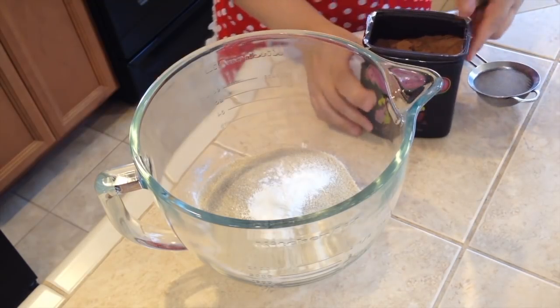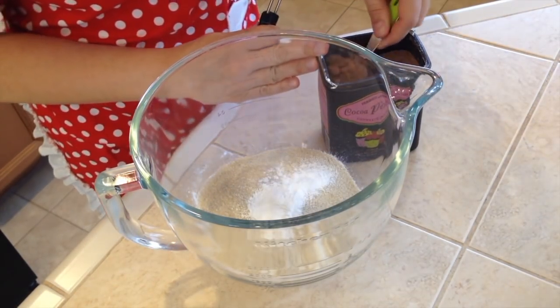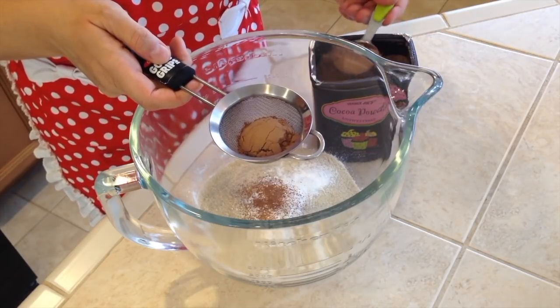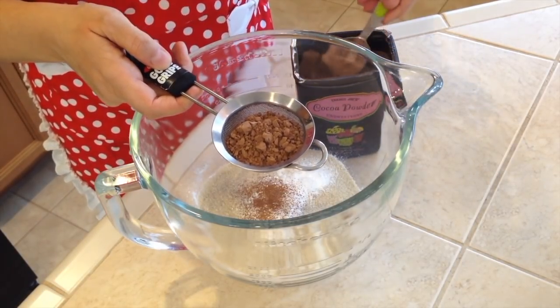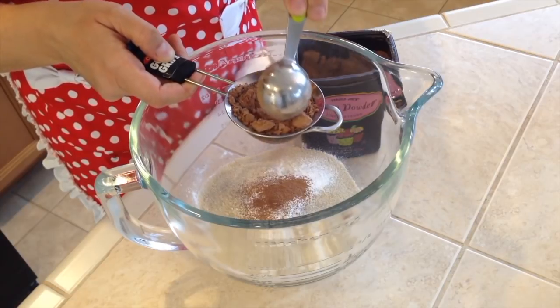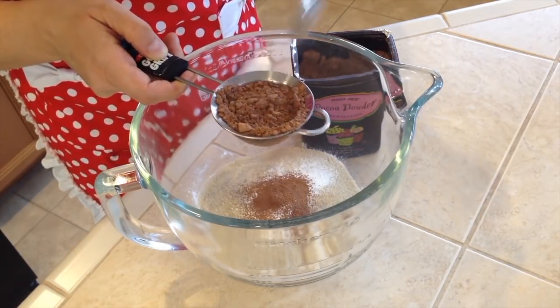Now we will need three tablespoons of unsweetened cocoa powder, but we will need to sift it through a small strainer because we don't want large clumps of cocoa in our cake — it doesn't mix too well. Just work it through the small strainer.